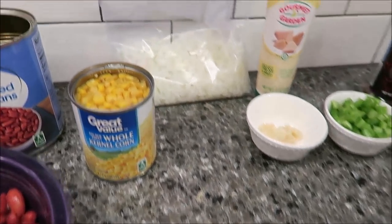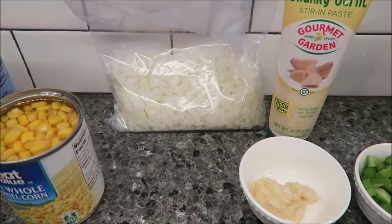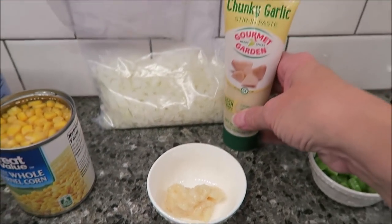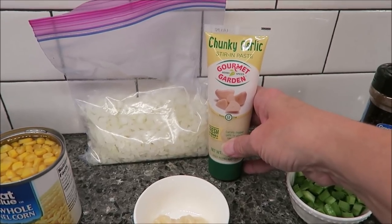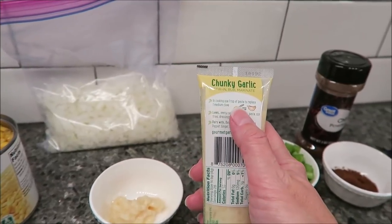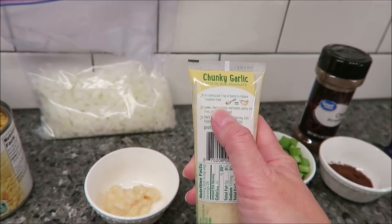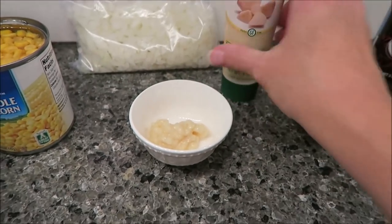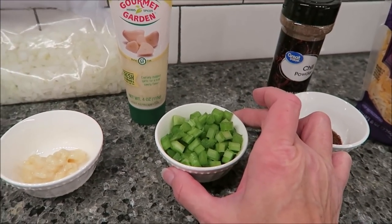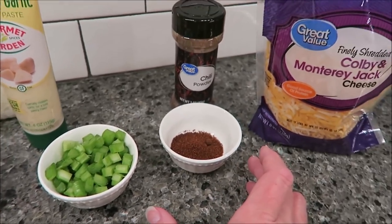You need one small onion, chopped, which I have in this bag. You need two cloves of crushed garlic — instead of buying cloves and crushing them ourselves, we bought the chunky garlic stir and paste. It says on the back one teaspoon of paste replaces one medium clove, so I put two teaspoons in here. You need one stalk of celery, chopped. You need half a teaspoon of chili powder.